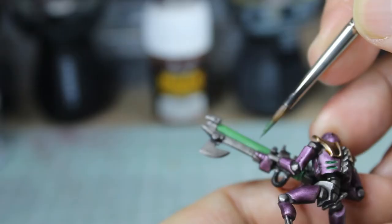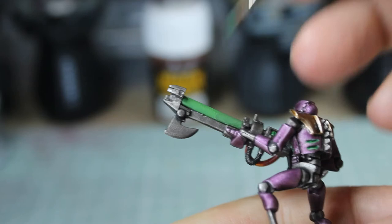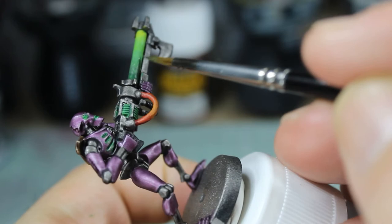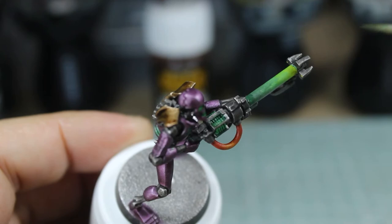I decided to do the weapons differently this time — done in a similar fashion but the colours are slightly different. I'll be perfectly honest, I don't like the way it's turned out. The contrast isn't there; it doesn't give that lovely tone from really dark green through to yellow at the tip like it did on the original set, so these are probably going to get changed. We'll just go back and glaze that a bit better. But overall it still works quite well with the purple.